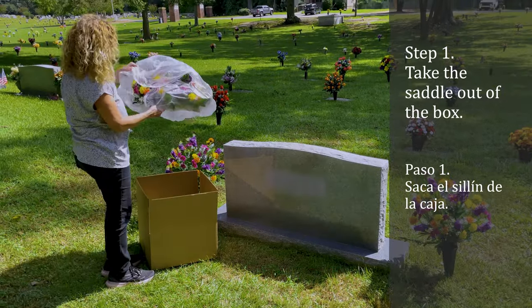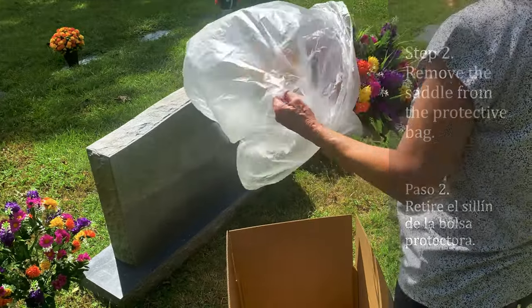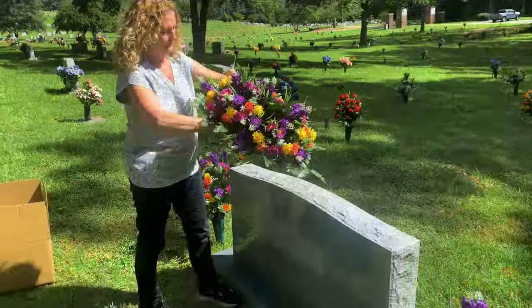First, remove the saddle from the box. Next, remove the protective bag from the saddle. The rubber grips may have moved slightly during processing or shipping, so make sure that they are around the curve of the saddle leg.